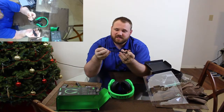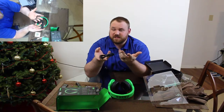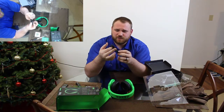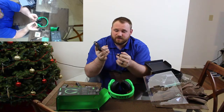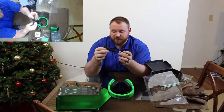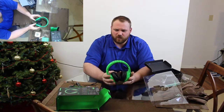The cord itself is kind of flimsy. It's not braided like I've seen with some other gaming headsets, so tangling and other issues may present themselves. Also stretching — I can see stretching being an issue with people who use it frequently and often and under high stress situations.